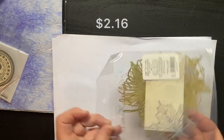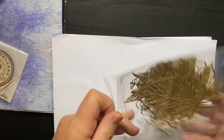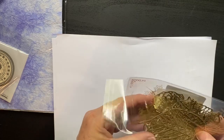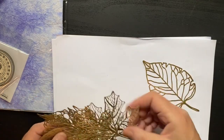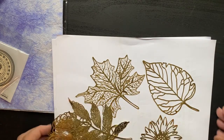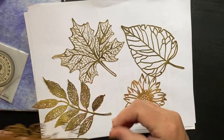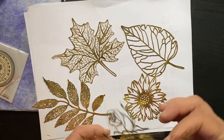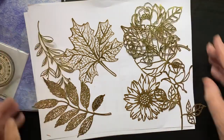I didn't expect these to be so big — they're gold leaves. I might put them away till the fall, unless I use them in a journal spread. Oh, they're neat — they're like laser cut. Pretty. Oh I like the sunflower. I'm afraid to rip something off. Real pretty. Love those.